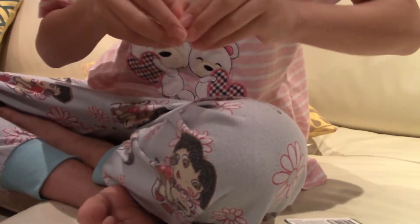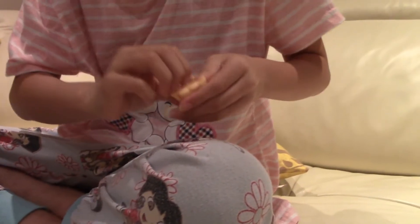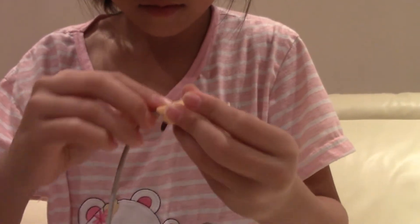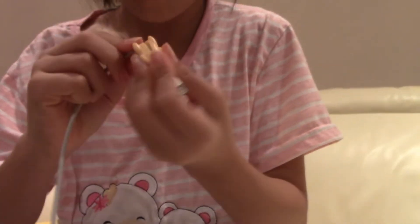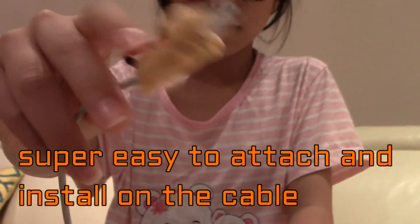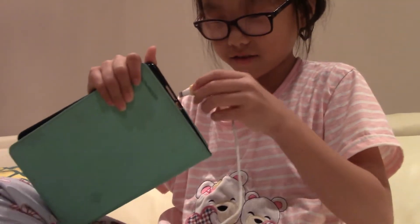So you're supposed to get this part out and then put the charger in carefully, and put it where it's supposed to be — and there we go. We're going to try to test it out.